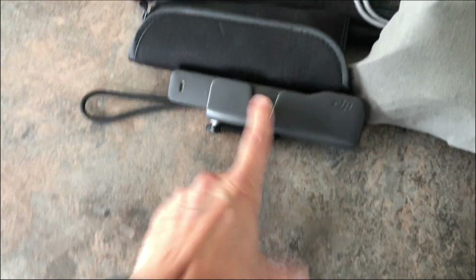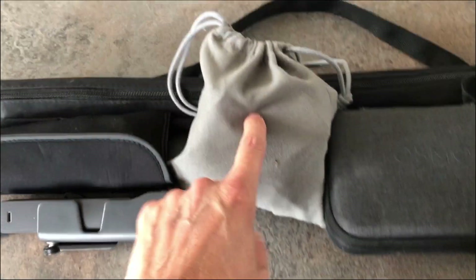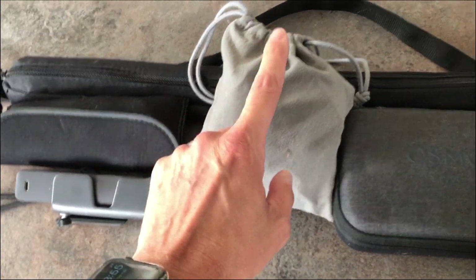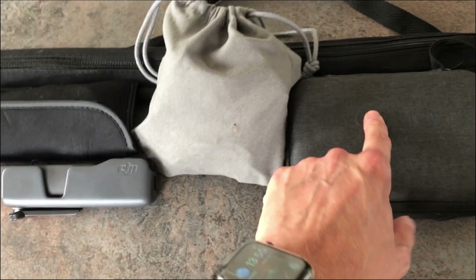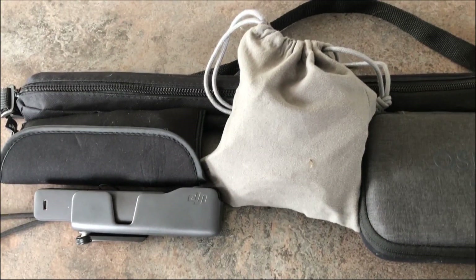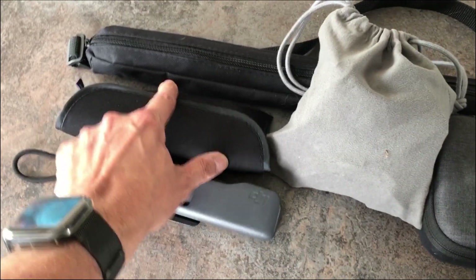So: Osmo 3 in there, gimbal, DJI Pocket 2, USB-C charger, Ulanzi Pocket 2 iPhone holder, tripod for the Osmo 3, the Road mics, and the monopod.